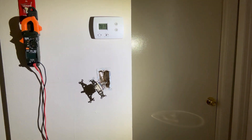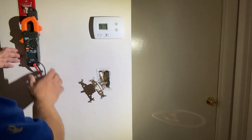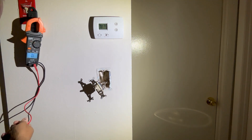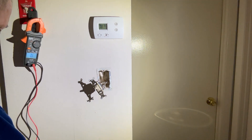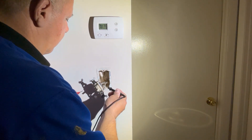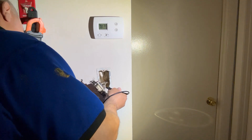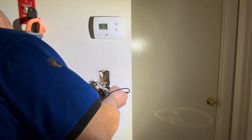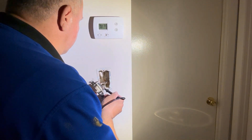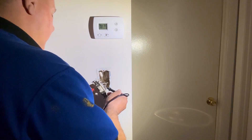I'm going to do a continuity test first because I want to see which goes where. This should be off right here. So the red and black on the off position, and it would be black and black on the up position.